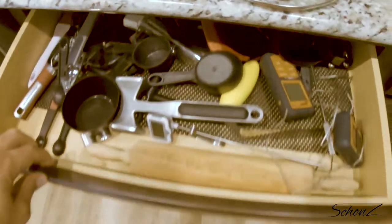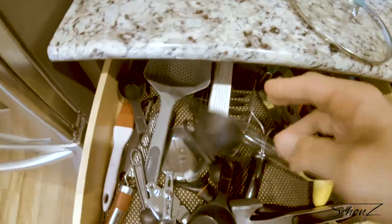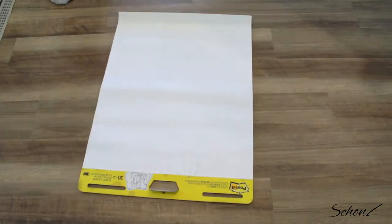So for dinner tonight I'm going to — what the heck? How am I supposed to find anything in here? Nope, nope, hell no, not doing this.